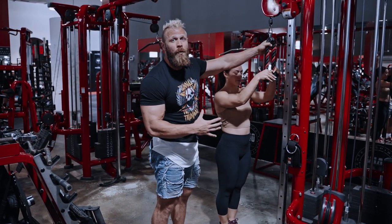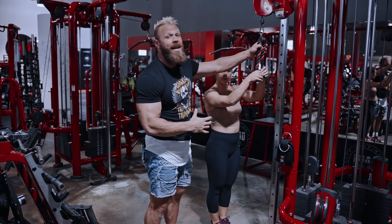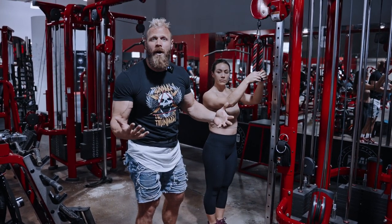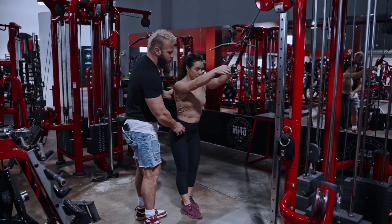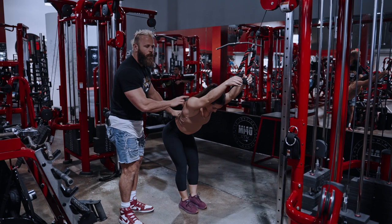You can do this with a cable machine with the cable nice and high and a tricep rope attachment, or even a straight bar attachment. Take a couple steps back and hinge your torso forward to about 45 degrees.